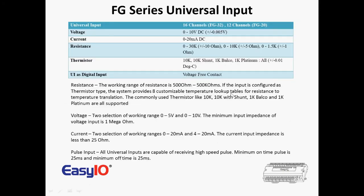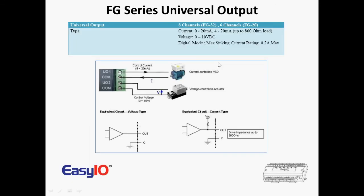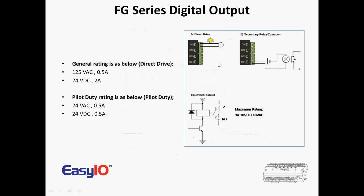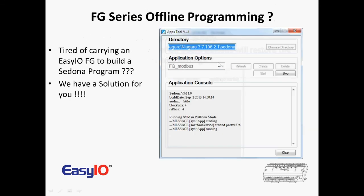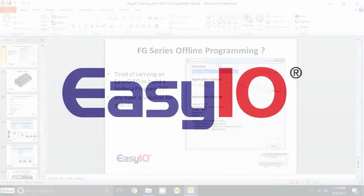Now looking in more detail on the universal inputs — how they're wired — and equally on the outputs. I recommend you just study this document before we go to the third session. That's a quick look at the second session covering the hardware to get you started.